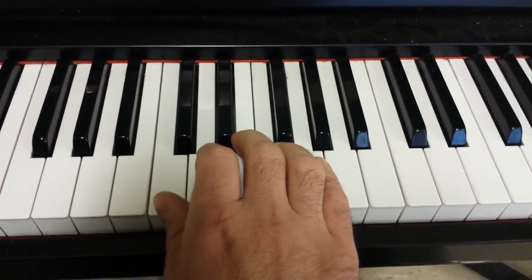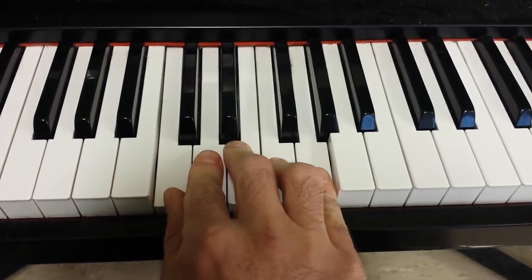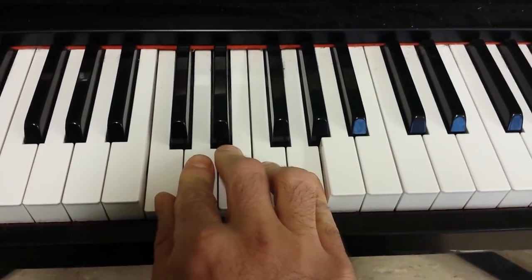So you can see the range of the notes is actually from C all the way to G. You're not going any higher or any lower at this point. So here it is again.